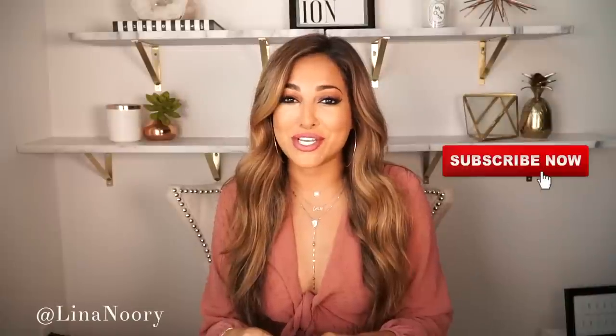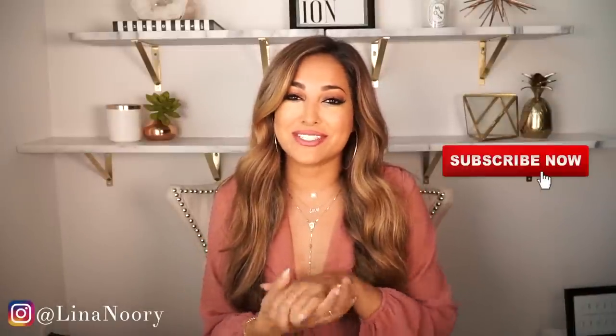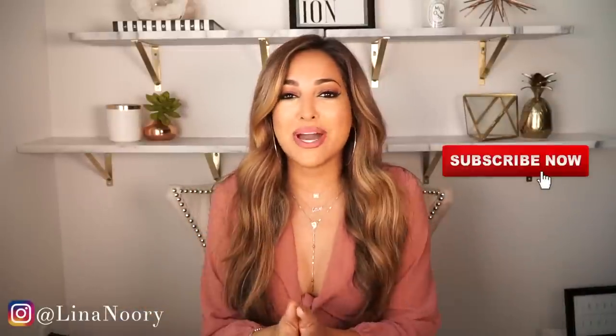Hey, welcome back to my channel. This is actually a video I wanted to film several weeks back, but my camera decided to take a dip into the fountain. I didn't have a camera, so I just got a new one and I'm using it right now. Hopefully you guys like this footage better because I did get a better lens, which I'm going to film a whole video on.